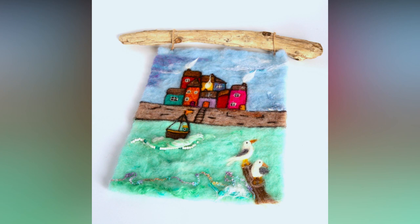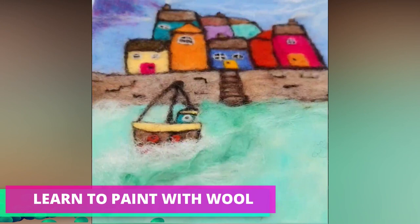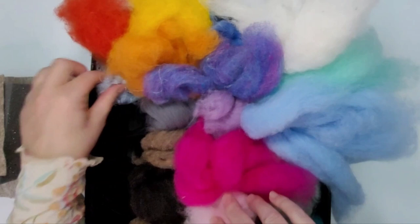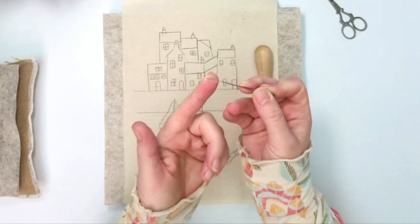Thanks so much for popping into the Felt Hub. It is fabulous to have you here and today I am bringing you all the colour. We are going to be making this gorgeous British seaside scene. It's based on Cornwall but this could be anywhere along our fabulous coastline. If you want to watch the full tutorial then I'll pop the links in the description below — this is a great time lapse to give you a really good idea of what we're going to be making, what you need and how it's going to be made.